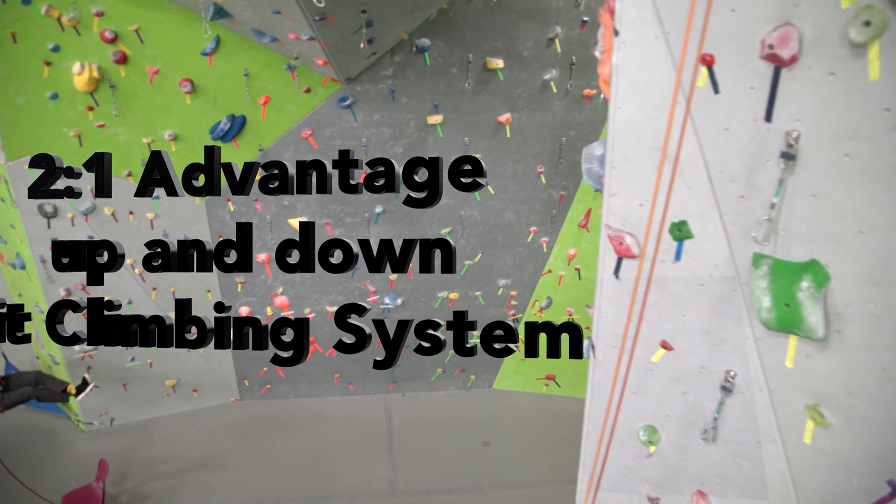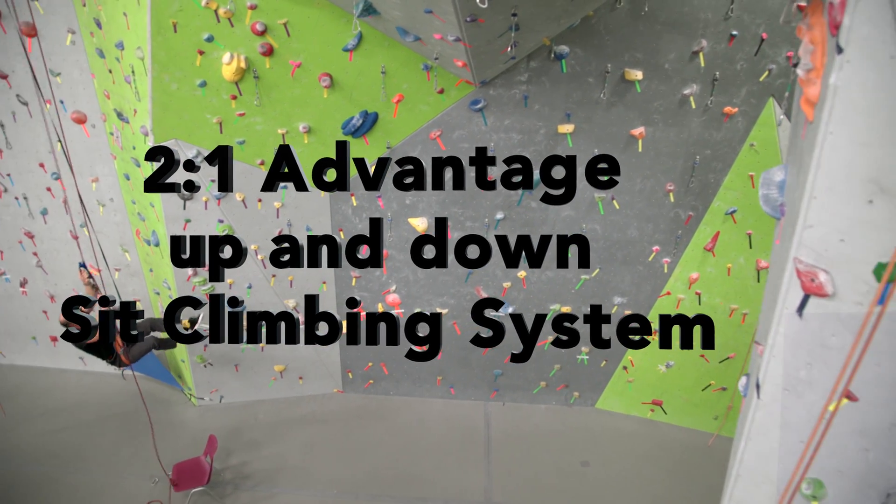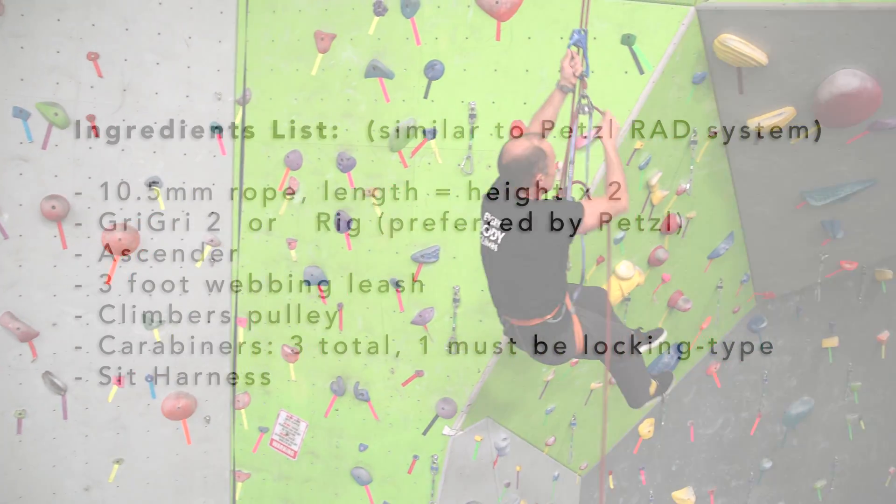This video is open source instruction for the Above Limits 2 to 1 Advantage Up and Down Sit Climbing System.